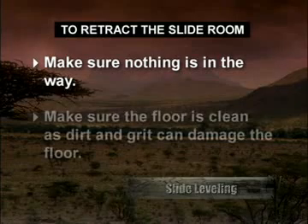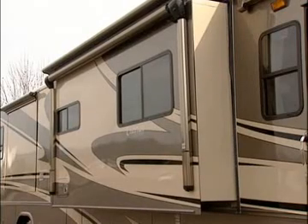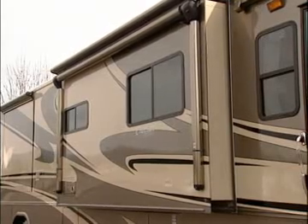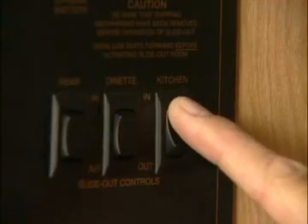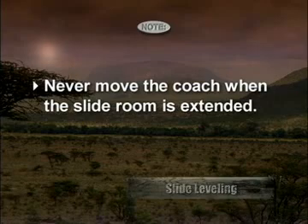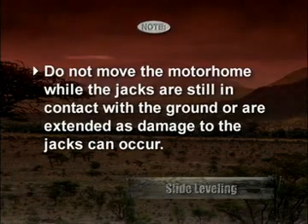Make sure there's nothing in the way and that the floor is clean, because dirt and grit can damage the floor. Press and hold the switch in the in position — the slide room will slowly move in. To stop the room before it reaches the full in position, simply release the switch; to continue, push and hold the switch in once again. The motor will change tone when the slide room is fully retracted. Remember, never move the coach when the slide room is extended. Do not move the motorhome while the jacks are still in contact with the ground or are extended, as damage to the jacks can occur.